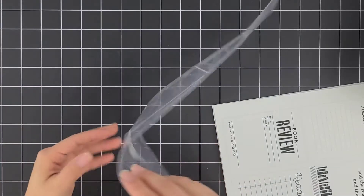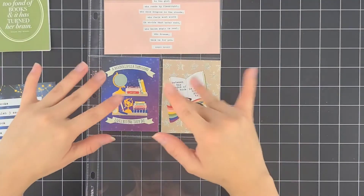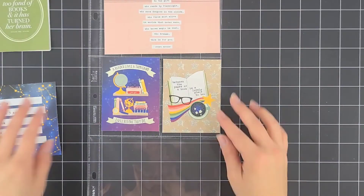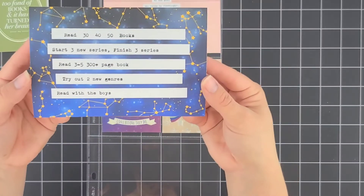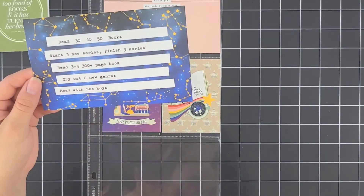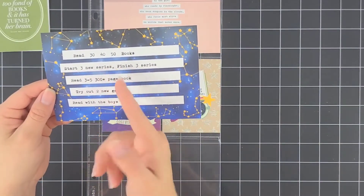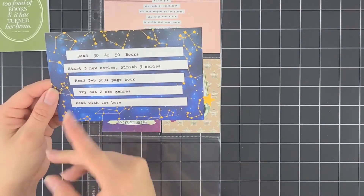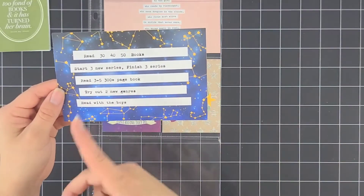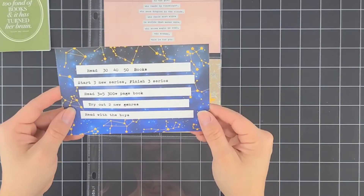I'm going to do my cover and my goals and I will get back to you. Here it is — I decided on the Escola Breeze and Galaxies cards. Here are my goals for the year. The first one says read 30, 40, or 50 books. That probably looks crazy, but my main goal every year has always been 50 books and I've never met that goal. I always end up at some other random number and it kind of leaves me disappointed with myself, so instead of setting myself up to fail, I gave myself a bit of grace.